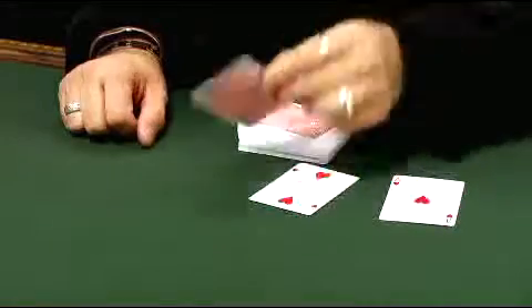You can do these tricks absolutely anywhere, and the cool thing is you can even hand this deck out. You can even play a game of cards with this deck and then do a killer trick afterwards.